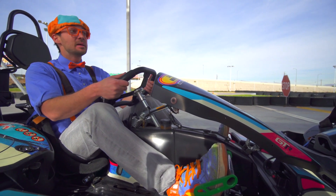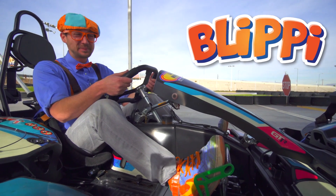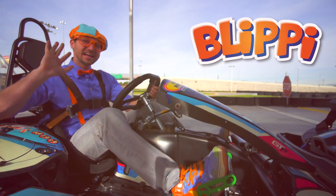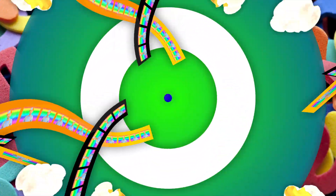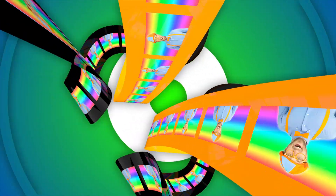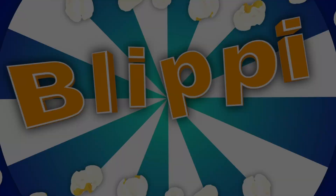Spell it together — B-L-I-P-P-I. Blippi! See you again. Bye-bye, everyone. Let's make learning fun. Blippi! So much to learn about, it'll make you want to shout. Blippi!